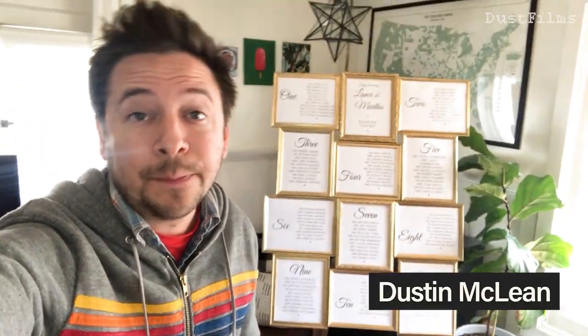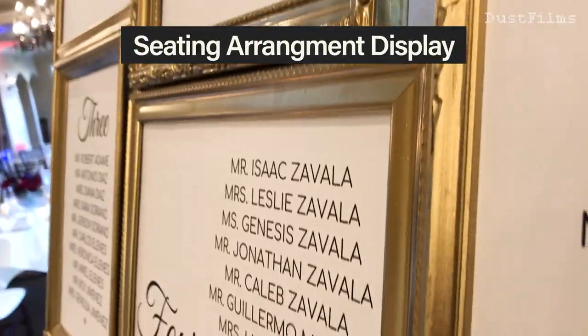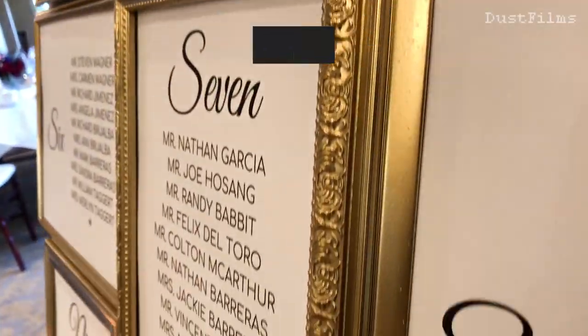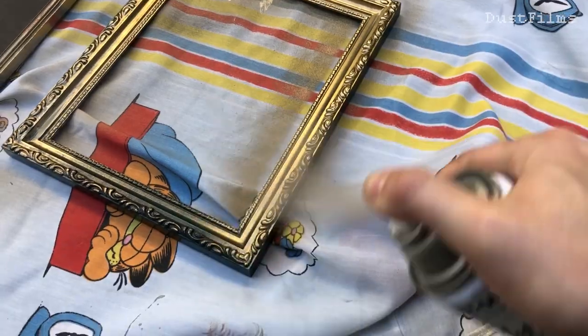Hey, what's up everybody! I'm going to show you step by step exactly how I made this DIY table seating frame for your wedding or party. This is a really elegant way to display your seating plan and show your guests to their tables, and I basically just used some old frames and some spray paint.